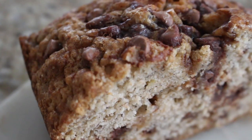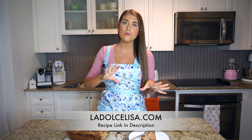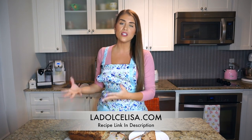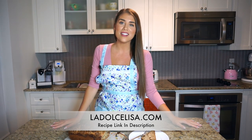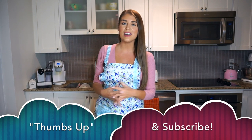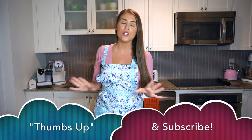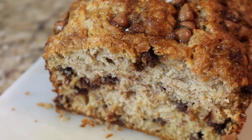Don't forget, on my website ladolchalisa.com you'll find this recipe along with written instructions and pictures. Please don't forget to like and subscribe if you enjoy my recipes, and comment below to let me know what you'd like to see me make next. I love hearing from you guys. Thanks so much for watching and happy baking — ciao!